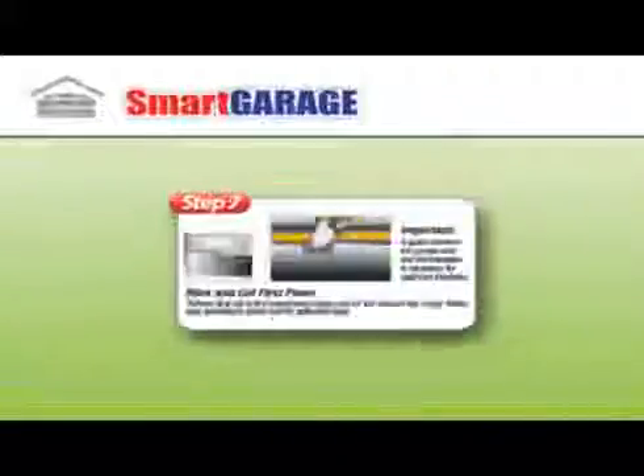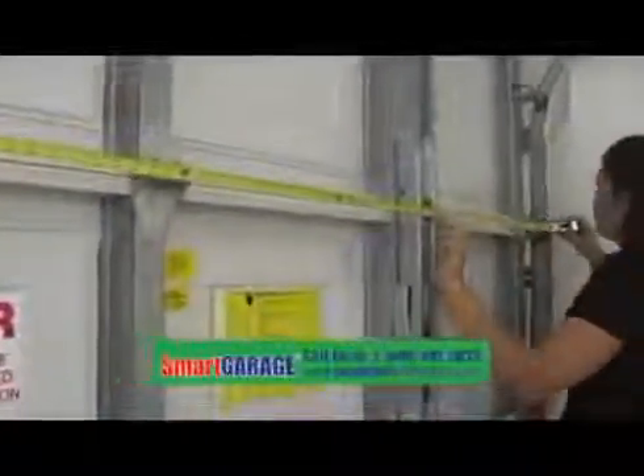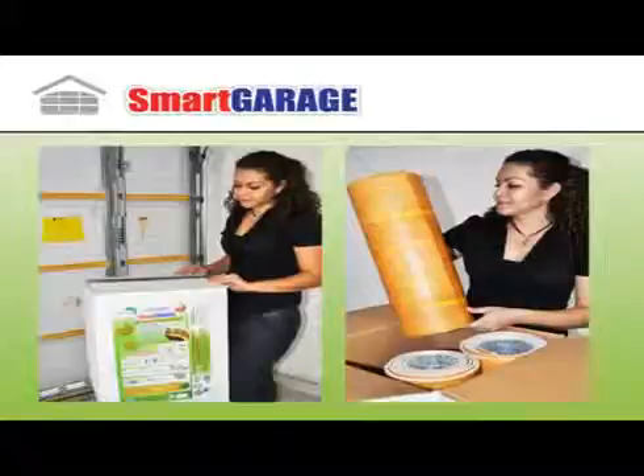There are eight steps to install Smart Garage. Step 1: measure door. Measure distance A and B. Cut insulation panels to size A by B. Use a straight edge board or other material to cut in straight lines. For the majority of garage doors, the rolls are pre-cut to size.